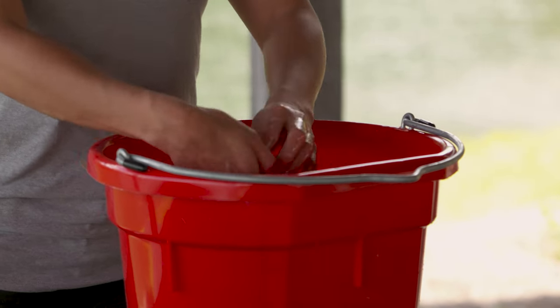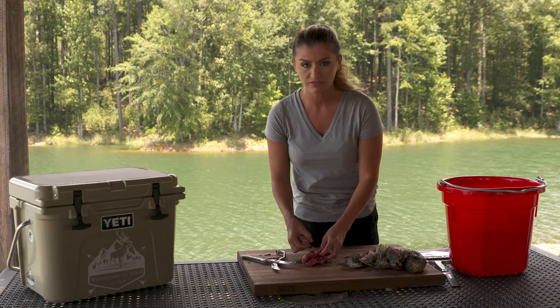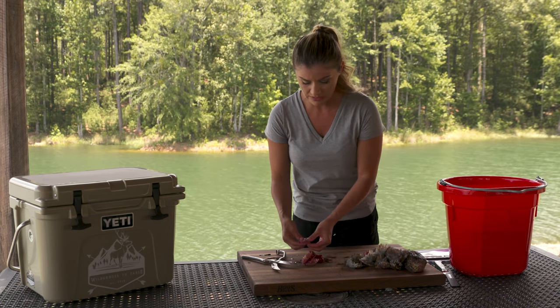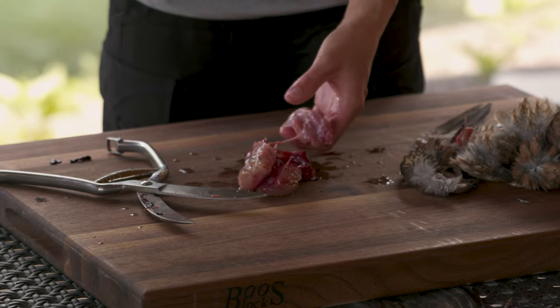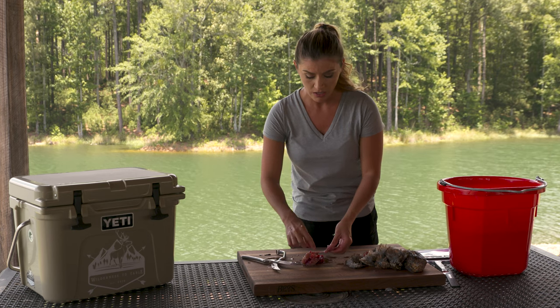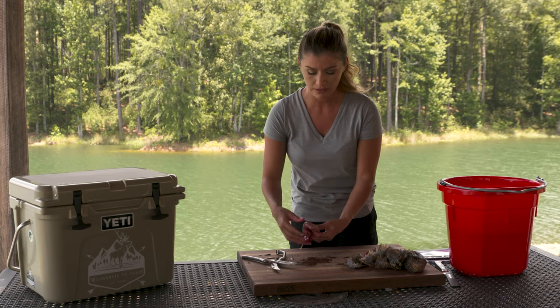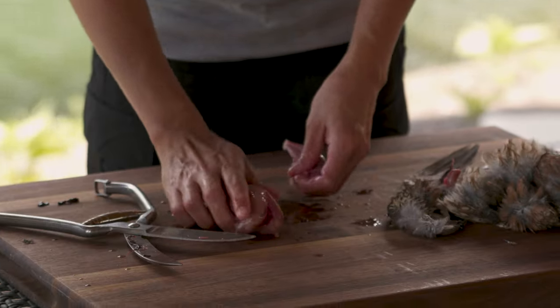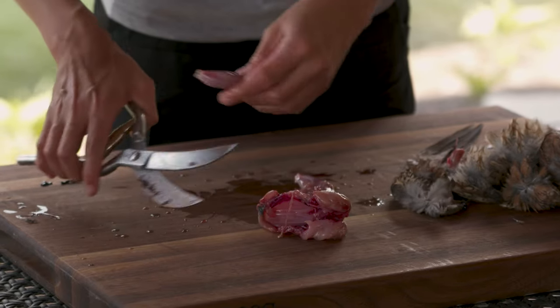And then we have our quail. You can also see any shot if there was some shot in the quail — they're pretty easy to find. I don't have them on me, but you can use fish tweezers to pull any shot out, or you can use fish tweezers to pluck off any feathers that somehow got stuck. But since my legs are already coming off, I'm just going to remove these legs as well.